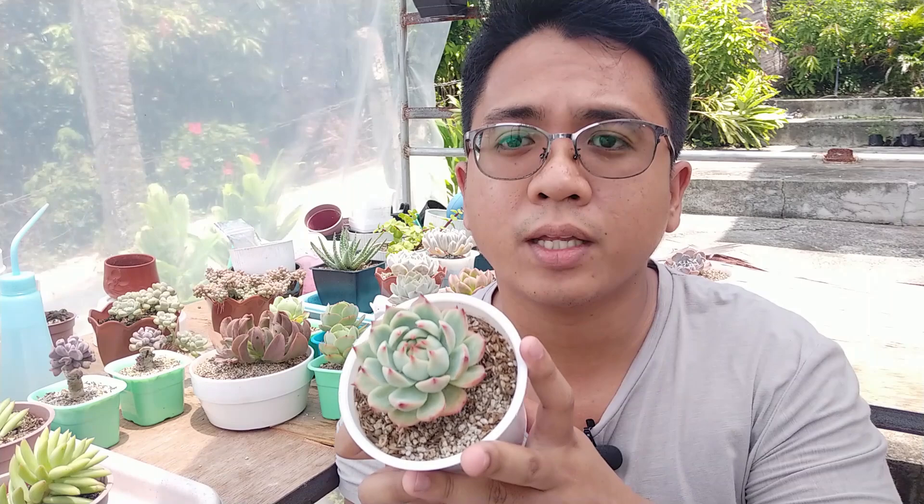If the plant is stressed and very thick it will not produce a lot of growth. But if you consistently give it water even before it's very thirsty, especially when it's getting a lot of sun, it can produce more growth consistently. You can see this one already has a lot more leaves than when I first got it. You'll know it's producing new leaves when the center of the rosette is filling up.